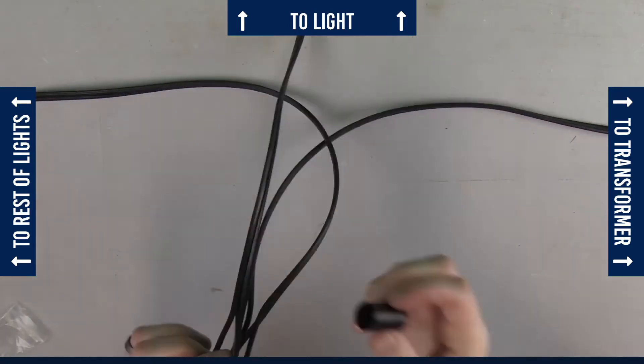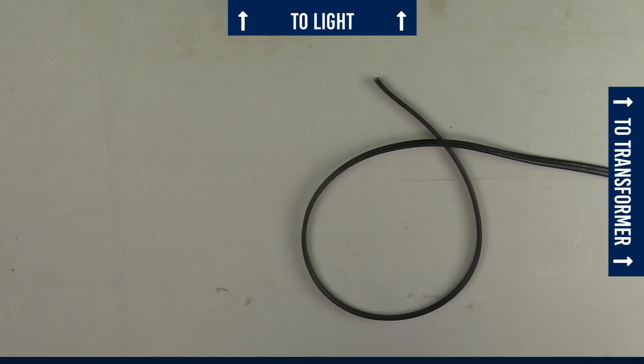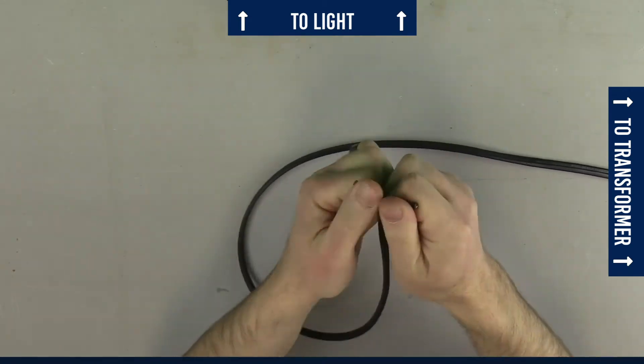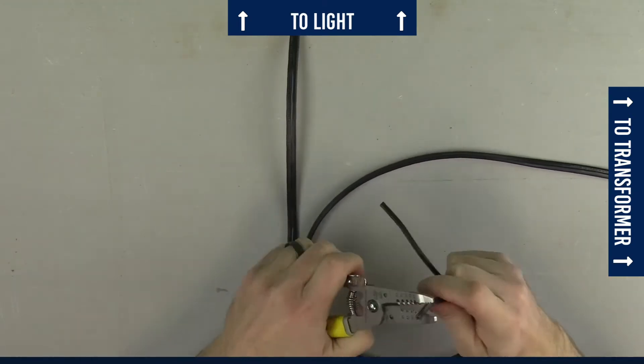Now that you have your first light wired up, repeat the process for the remaining lights on the run. Once you've reached the end of the run you will have only two ends to connect instead of three. The process however is exactly the same — take one side of the wire coming from the transformer and one side coming from the light and connect them using our waterproof wire connectors.